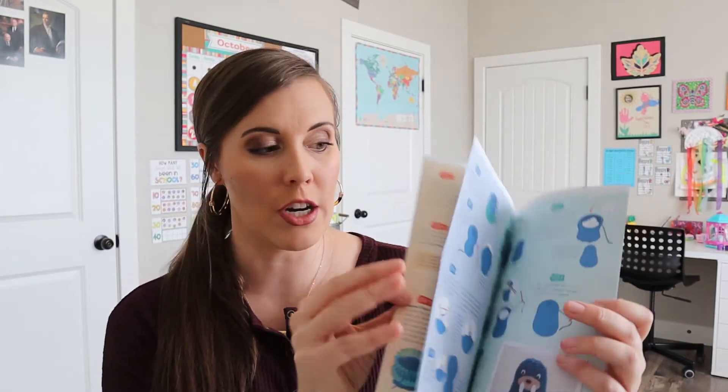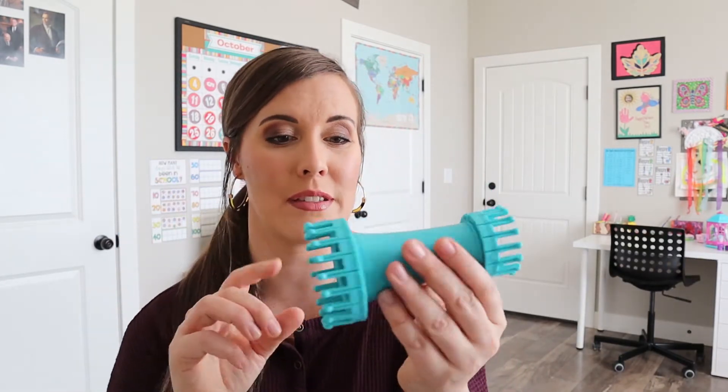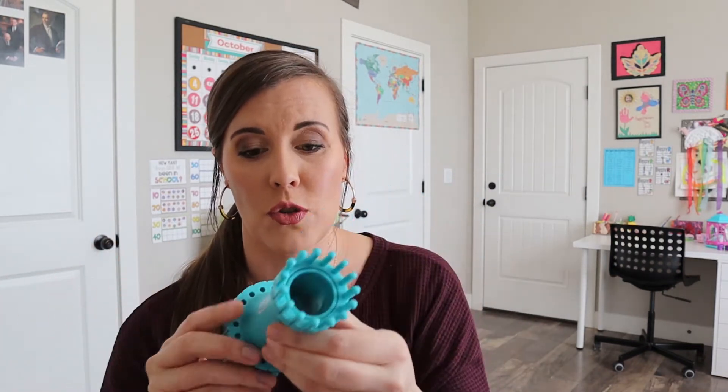So these are our instructions in here that are going to tell us some different things and give us some information. And then here is our little loom that we're going to knit with. I've used looms before when I was younger — the little hat looms came out and we made so many of those. So this is going to be really fun for my daughter to try. I think she's going to really enjoy it.